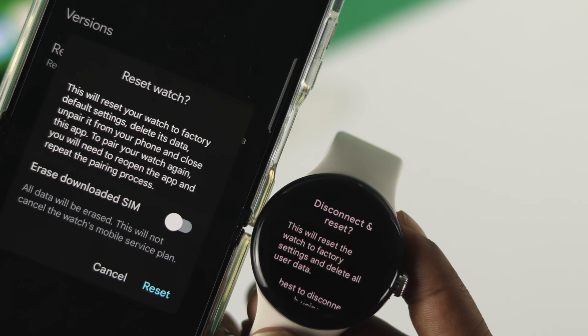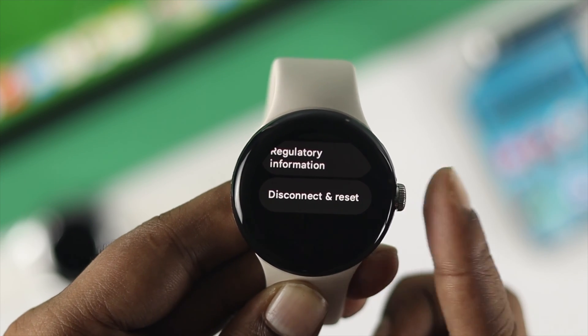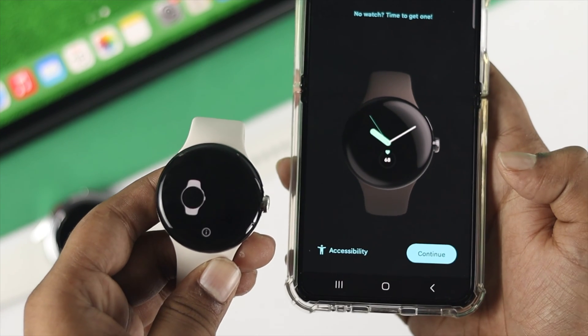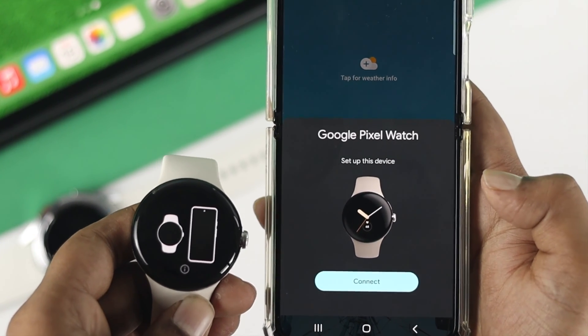Hello there, welcome back to the channel. If you own the Google Pixel Watch and you're looking for a way to give it a factory reset before you sell it or give it to anybody else, then watch this short and simple video to learn a quick way to give it a factory reset on your Google Pixel Watch.